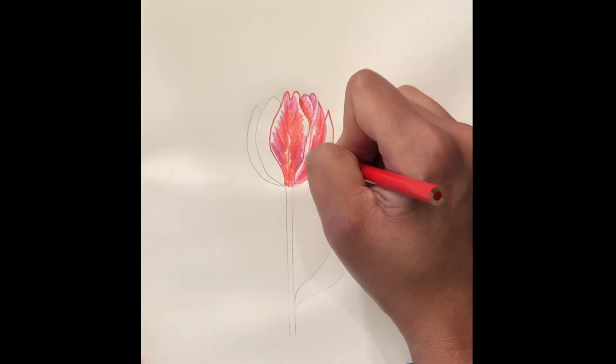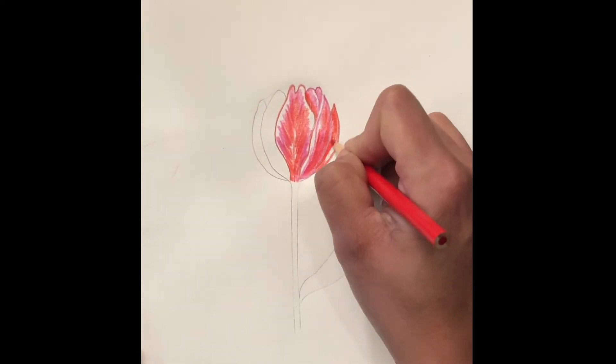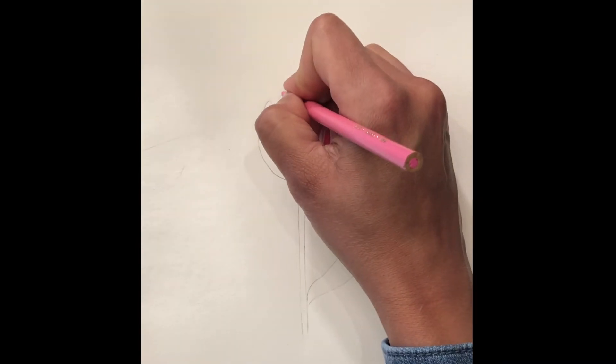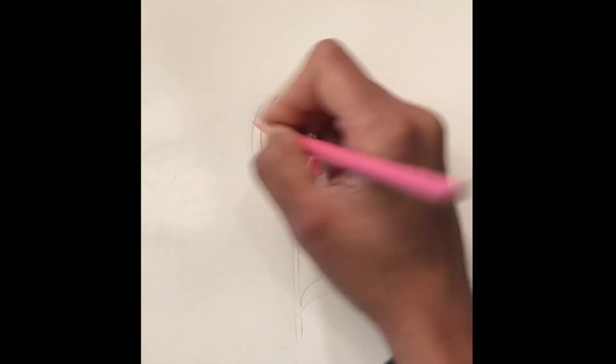With the red orange, we outline the last petal and shade it in. Then with the light pink we outline the petal.